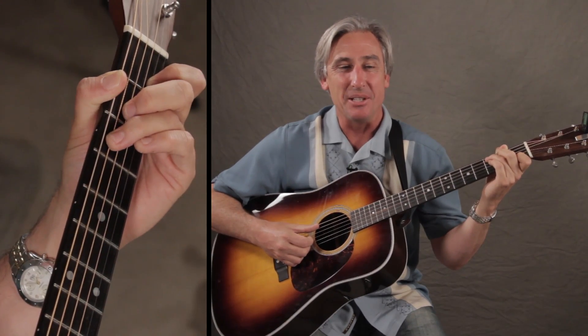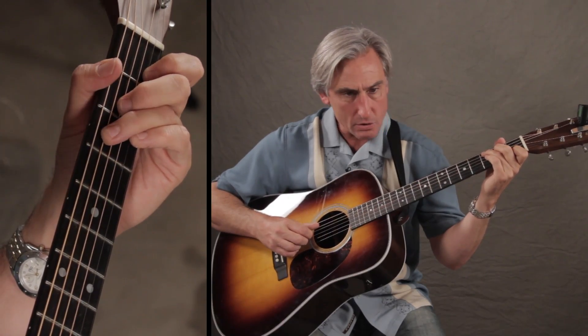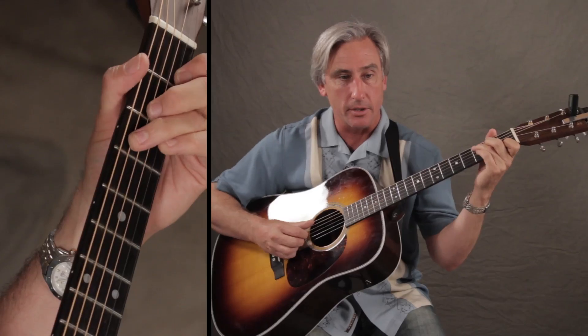So anyway, the main thing about this song that's difficult is the strum. I'm just going to play it for a moment here so you can kind of get an idea of what it does.